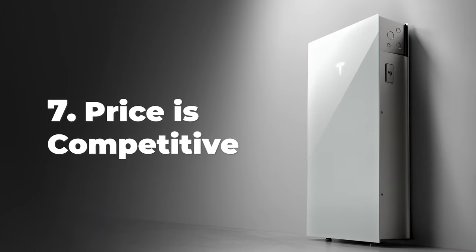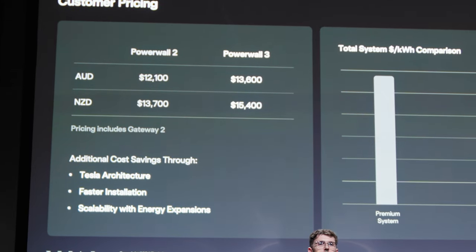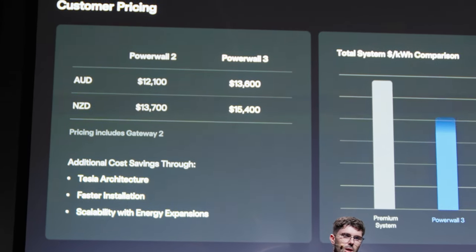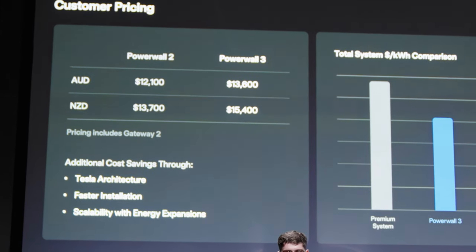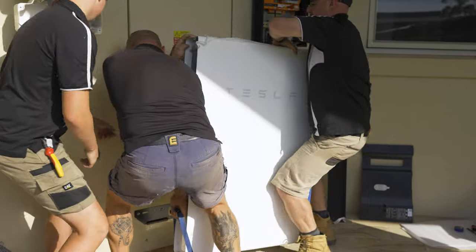The price point of this new Tesla module with the inverter installed is possibly only about a little bit more than a thousand dollars more than the previous Powerwall 2. Overall, I really believe a lot of the headaches that customers and installers face with batteries have really been resolved.